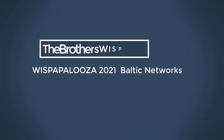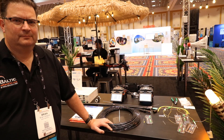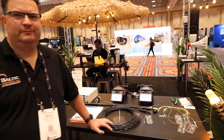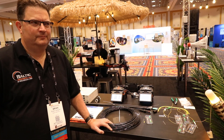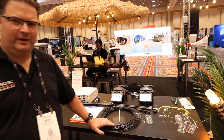You're now listening to Greg, it's the Brothers Whisps. Good morning, this is the last day of Wispapalooza 2021, the first one in a couple of years. We've got Brian with Baltic Networks to go over a variety of new products that they're handling. Hello everyone, thanks for having me on mic.